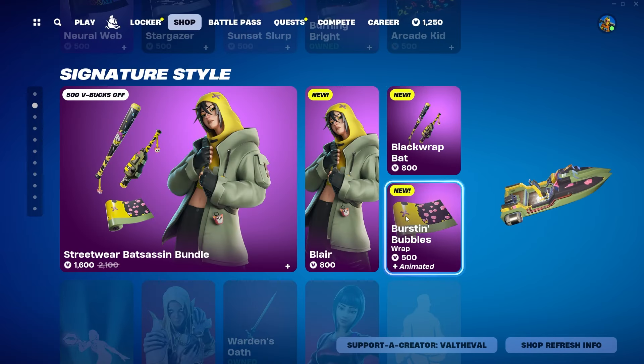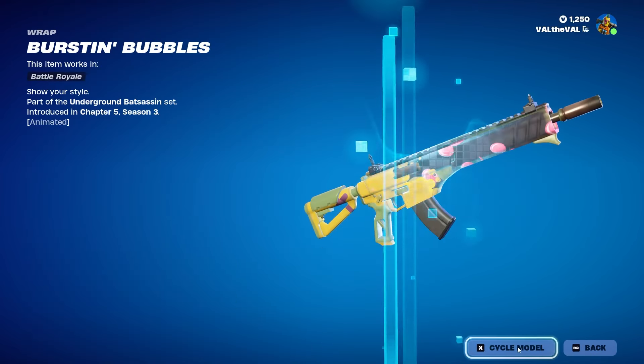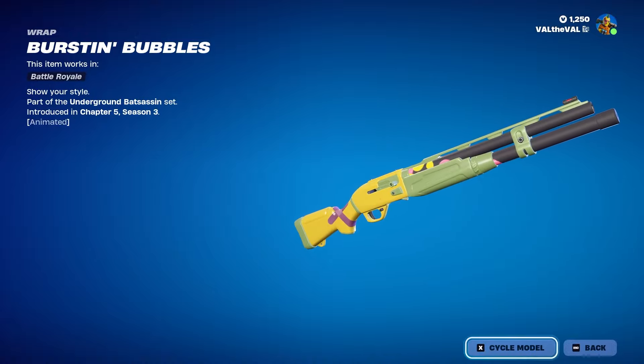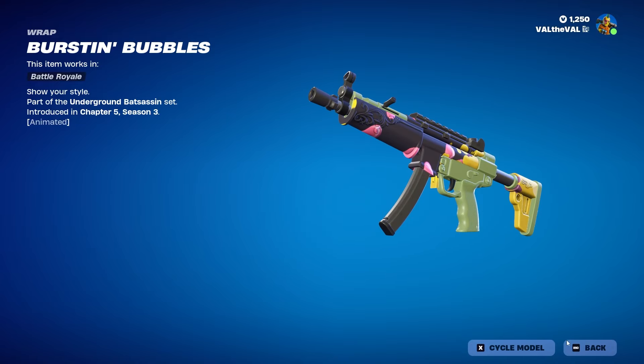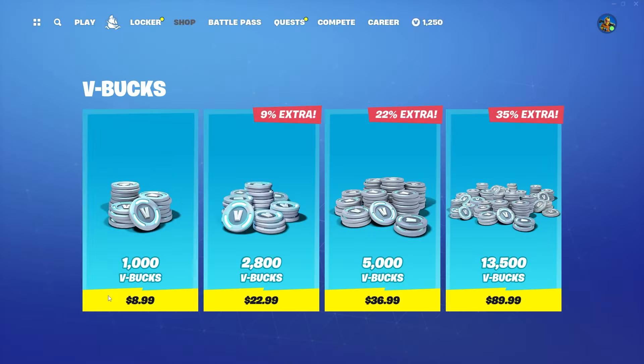The wrap is 500 V-Bucks and it is animated. I actually kind of like it — it's a weird color combination but I like the little pink bubbles floating around. I think that looks pretty nice. Alright, so we're gonna go ahead and cop this for 1600.